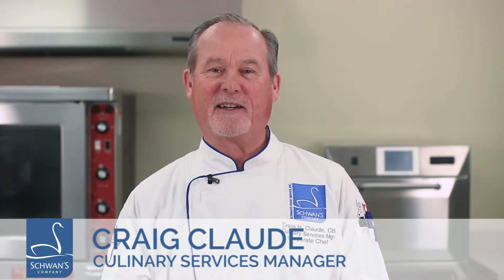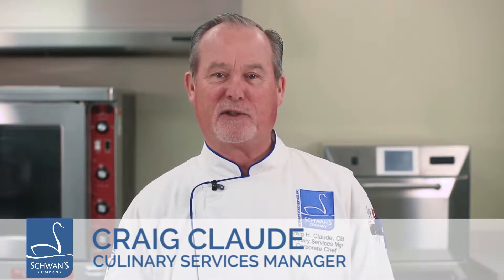Hello, I'm Chef Craig Claude, Culinary Services Manager for Schwan's Food Service. Today I'm going to show you the proper way to make a deep dish pizza from a dough ball.